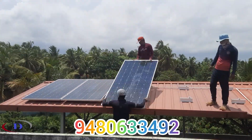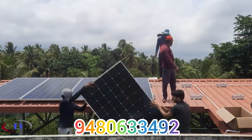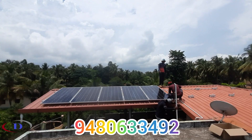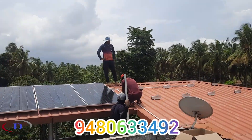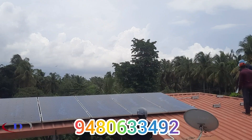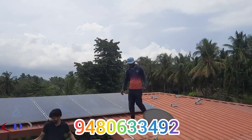Now PV modules are fitted on the aluminium micro-rails one by one and they are interconnected in series. DC wires are drawn from the panels to the inverter via the DC distribution port. Here we have 450-watt panels — 8 panels resulting in 3600 watts.